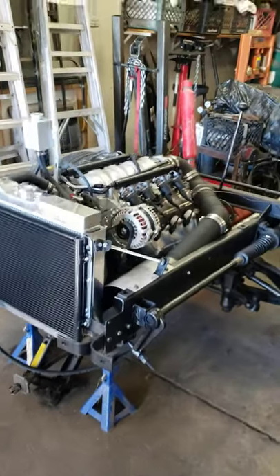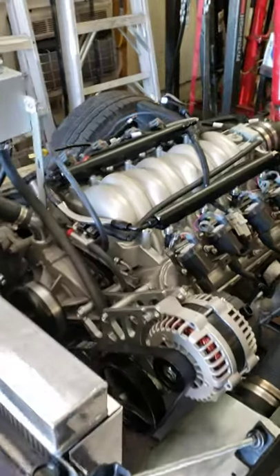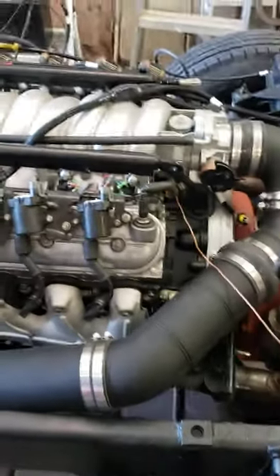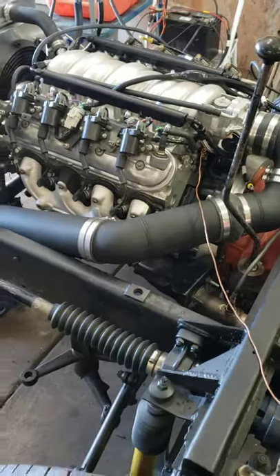Howdy folks. This is a 5.3 LS based GM V8. It's going to be going into a Kent Cortez 1967.